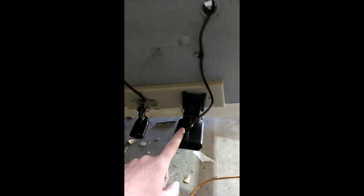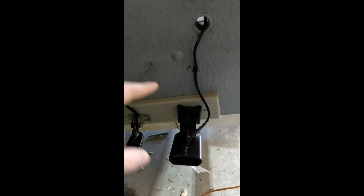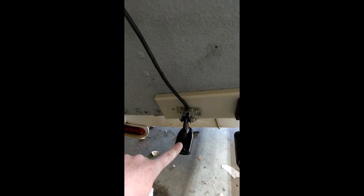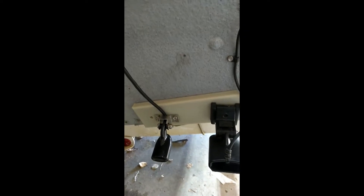This is my Humminbird unit, and that's got the 2D, side scan, and down imaging all in one transducer. I tried Ethernetting it with a Lowrance, but that didn't work out, so I ended up putting in a separate transducer to get my 2D. That other unit I'm just using for trolling so I don't have to keep looking back and forth — I can at least see my depth.